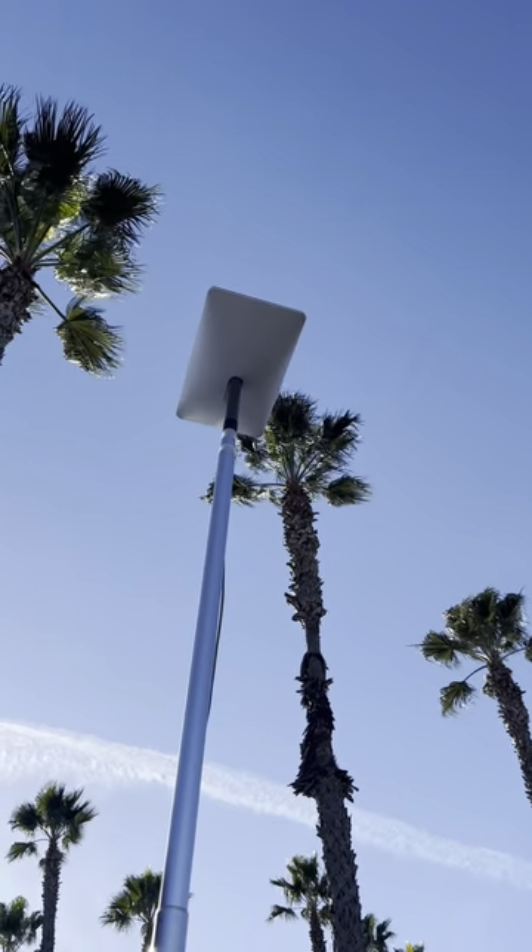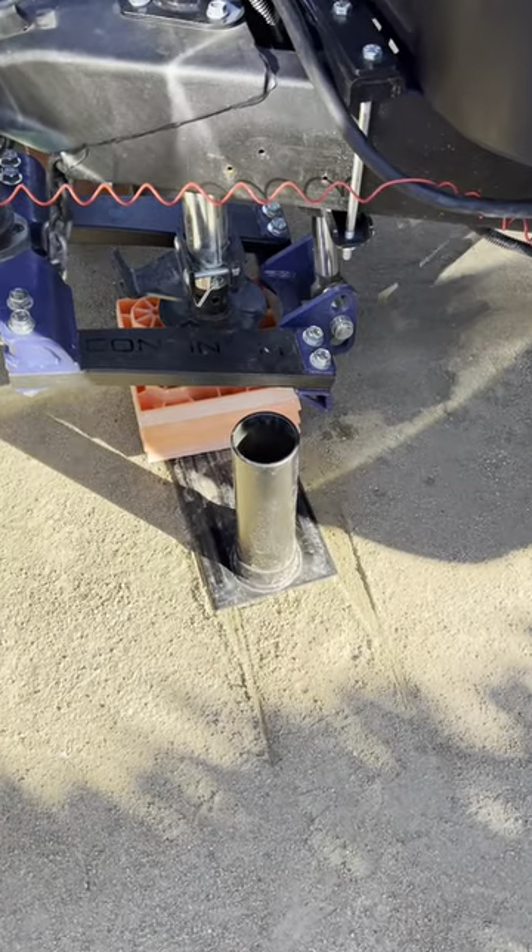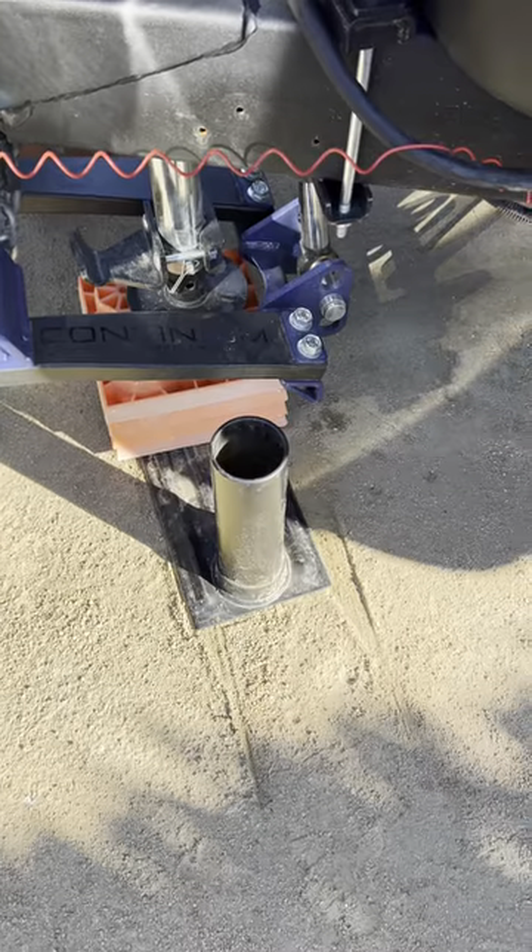We still use our Starlink when we're at an RV park, even if they have Wi-Fi — it's more secure. We usually mount it to a flagpole, and that base is under the tongue of the trailer.